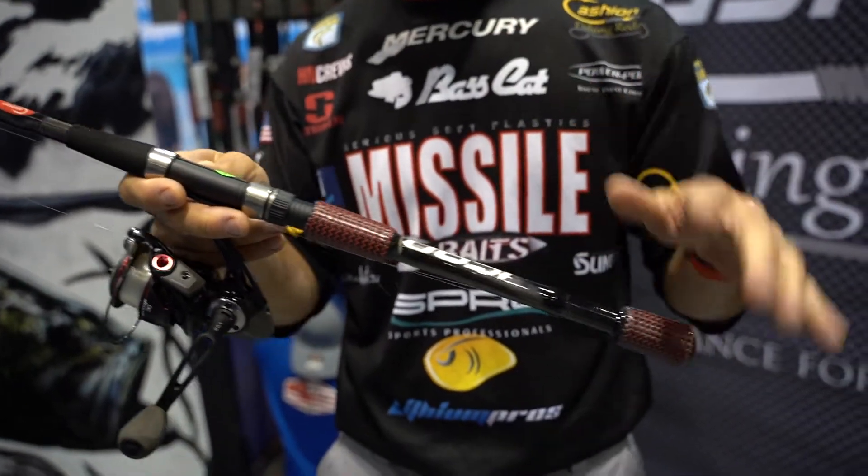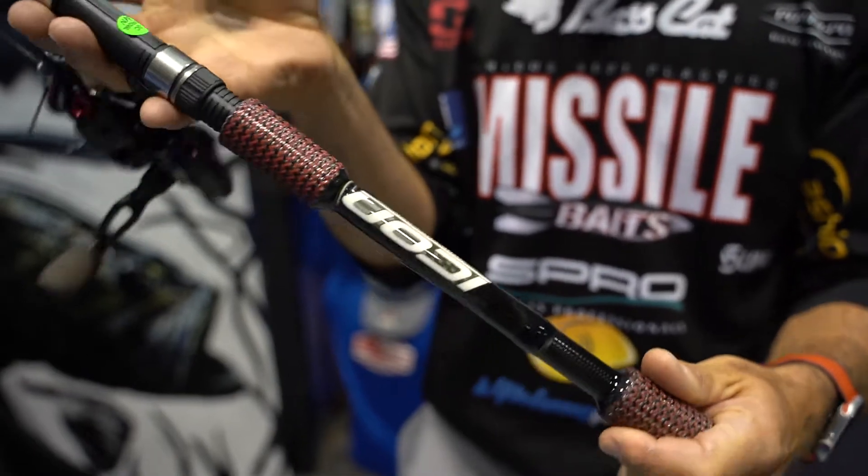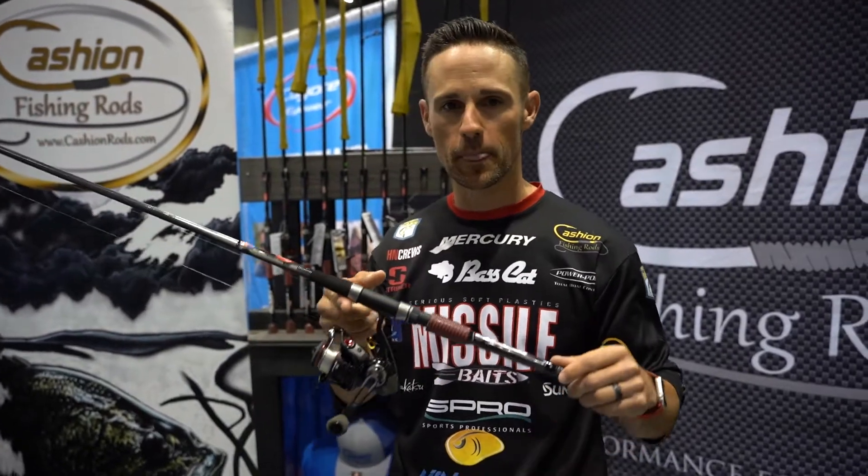This is the spinning rod called the drop shot rod. I designed it seven foot four inch. It's got that really soft tip so you can fish five pounds, six pounds, seven pounds, eight pounds, and even 10 and 12 pound leader because it has plenty of backbone and muscle in that blank.